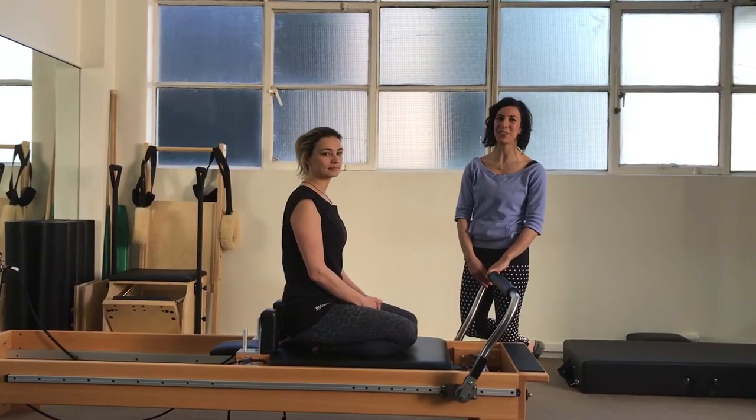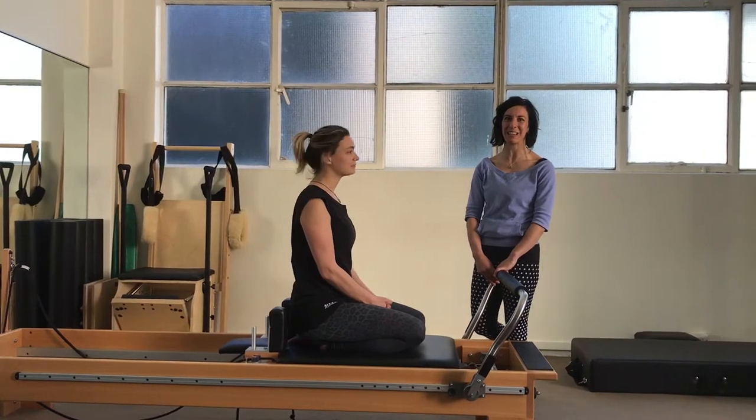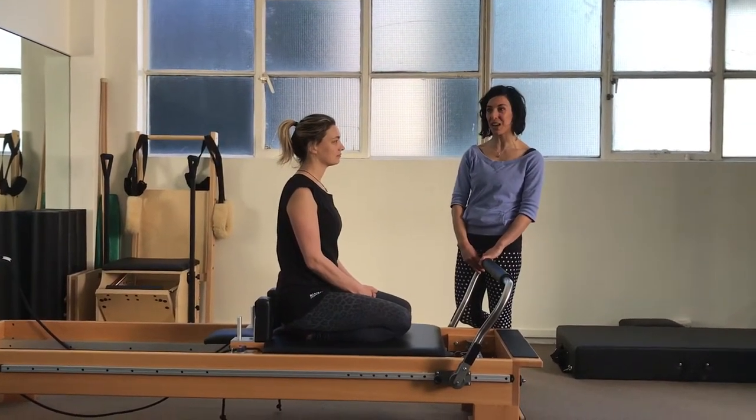Hello everybody, it's Jo here from Spirited Pilates. I'm here with Rachel at Sydney Centre Pilates Studio in the heart of the city. We're going to do the Jackrabbit today.